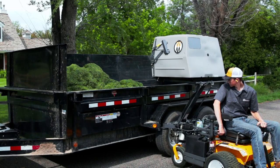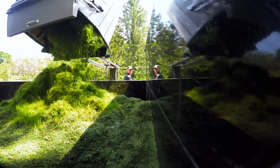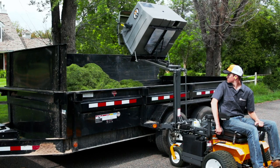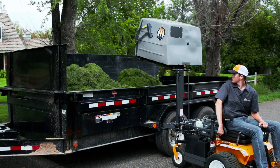The Walker High Dump converts your Model T or Model D mower into a grass-handling workhorse, lifting the grass-handling system catcher 67 inches and automatically dumping clippings into a truck, trailer, or other collection device. The Walker High Dump significantly increases your productivity all from the operator seat.